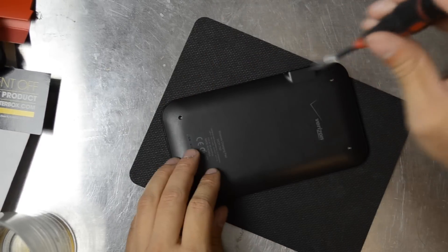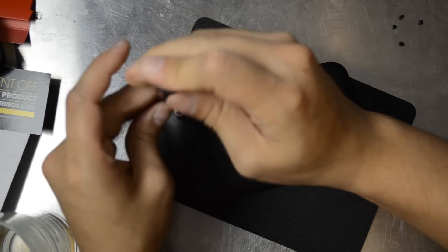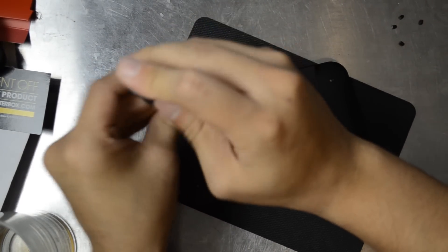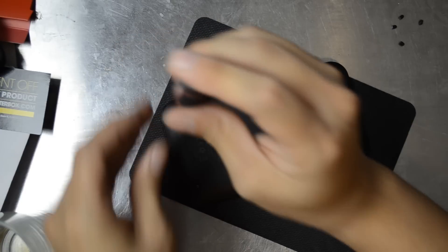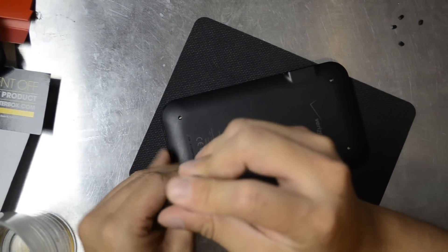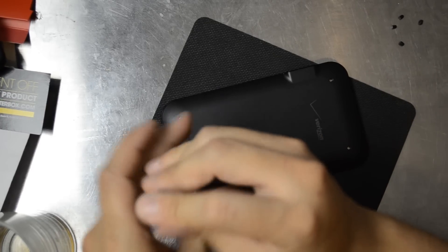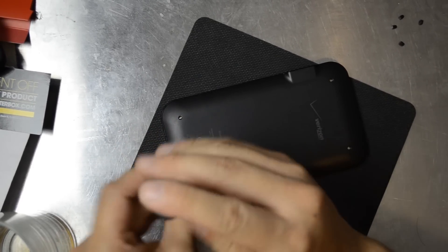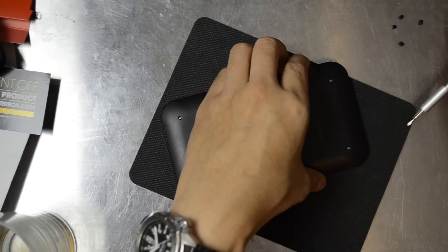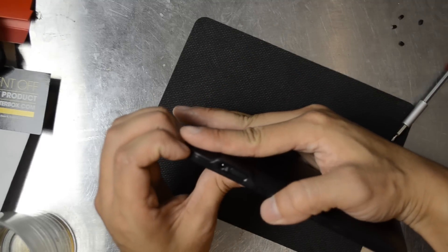Someone mentioned that when they remove the speaker their device won't charge with a case on it anymore. So we're going to try to be really careful not to destroy more than just the speaker. However, we're going to make sure that we do indeed disable the speaker.